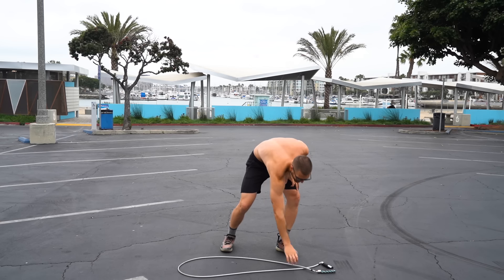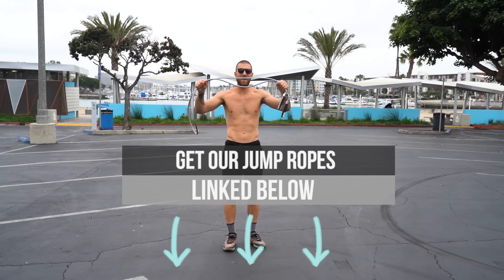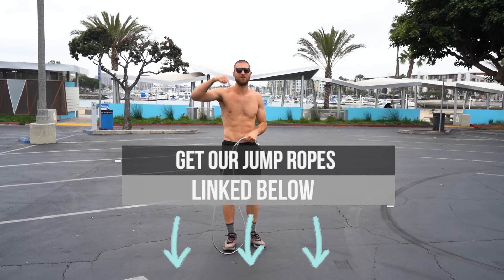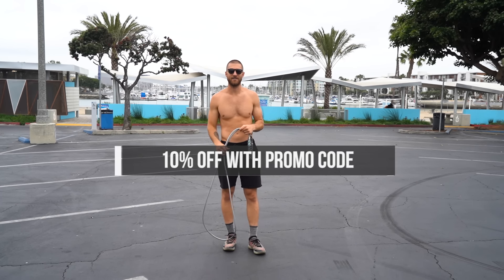So what we're going to be doing is incorporating the one pound CrossRope. If you guys don't already have this rope, it's linked up in the description below. Click that link, enter 'do the thing' at checkout, you'll get 10% off.